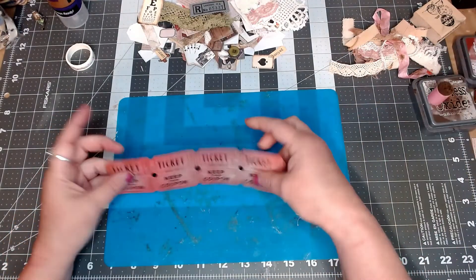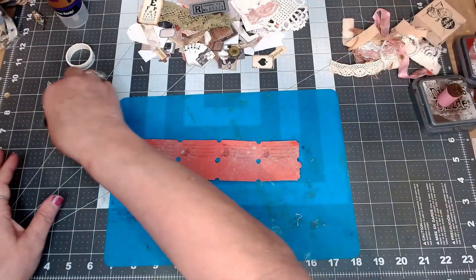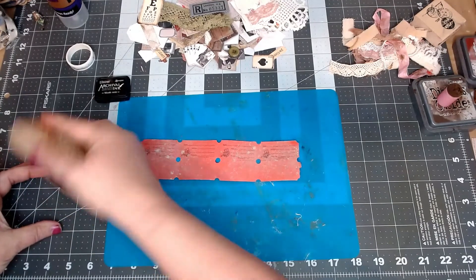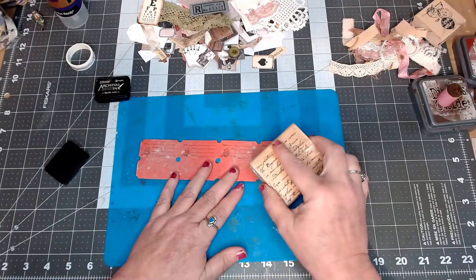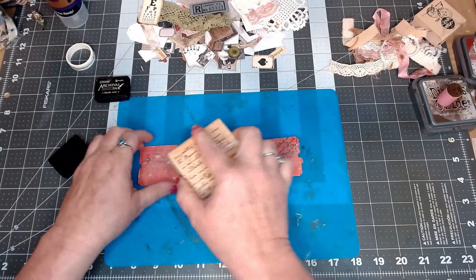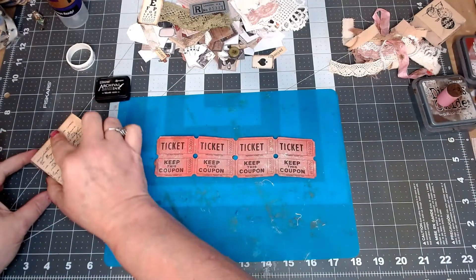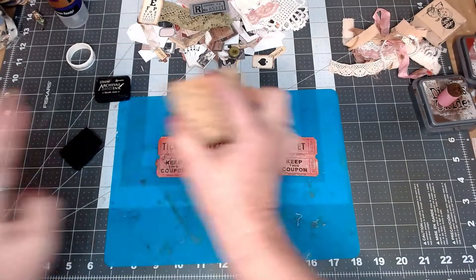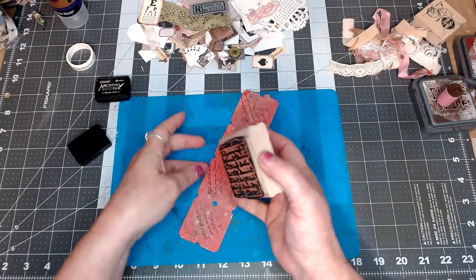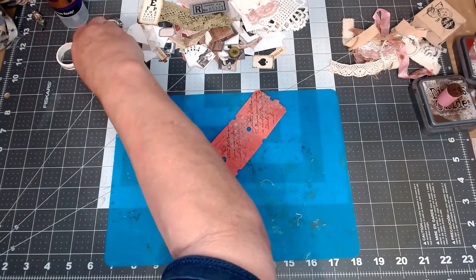Now I want to do some stamping on it, so I'm going to add some little script stamps. I'll get my ink out and my little script stamper and just stamp wherever I want. You don't have to use a script stamp — you can use any kind of stamp you want, or no stamps at all. I just really like the look of it. I'm focusing more toward the top part because the bottom part will have pockets.